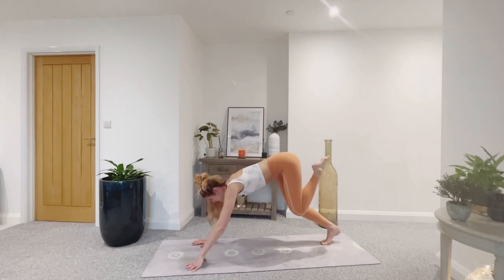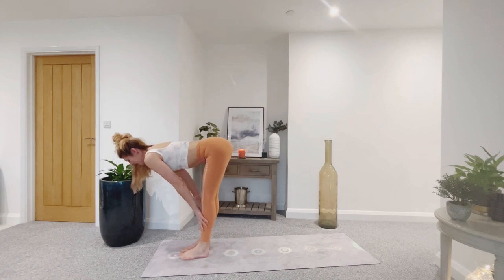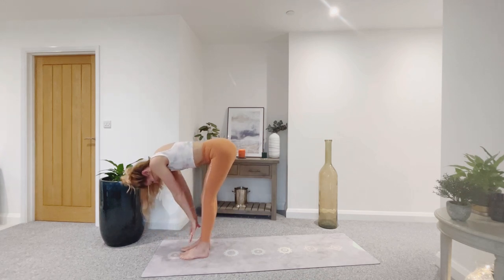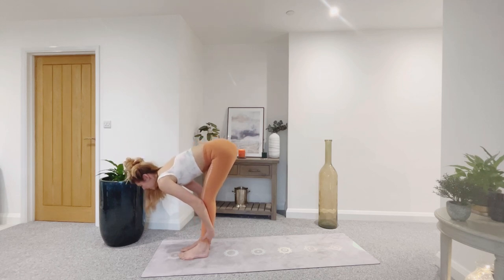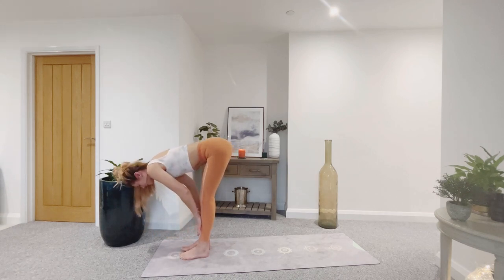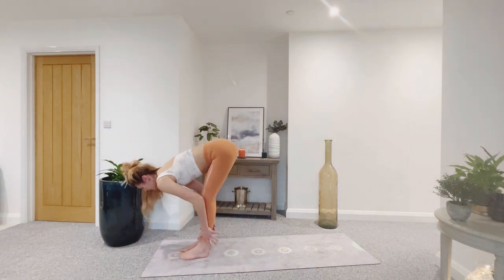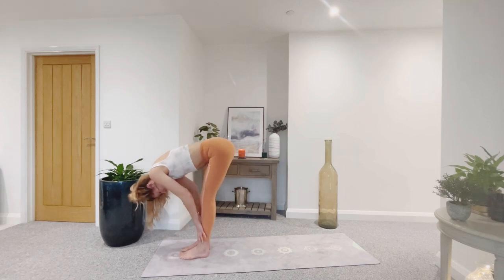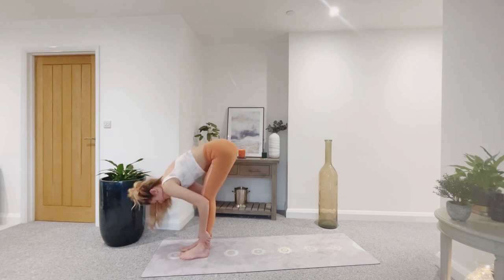Bend the knees, look forward, step to the top of the mat. Inhale, halfway lift. Exhale and fold. Moving with the breath again. Inhale, really lengthening. Exhale, folding. Keep flowing. Close the eyes down, slow your breathing. Exhale — well done.